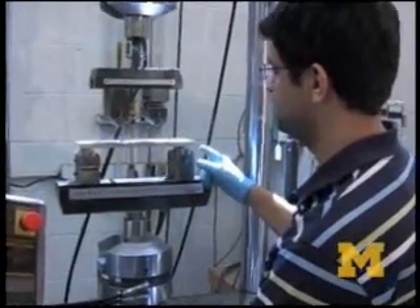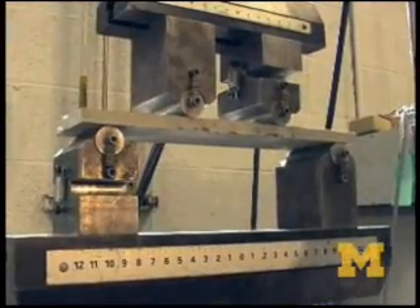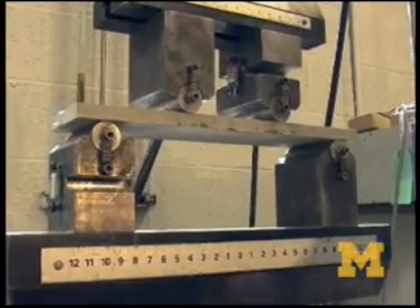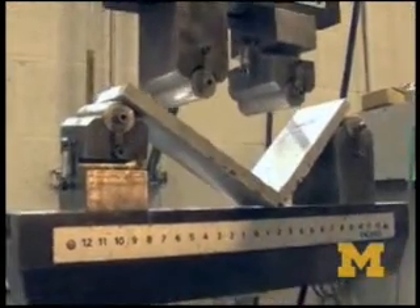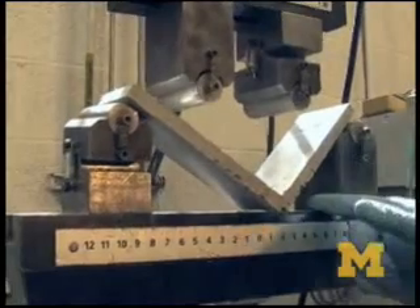We are testing a motor specimen under a four-point bending test. As you just saw, it didn't even bend a little bit.